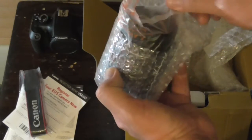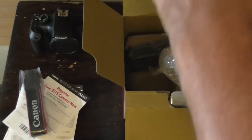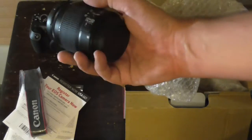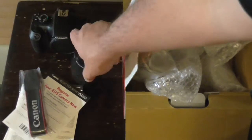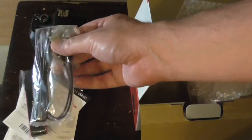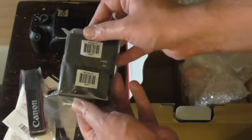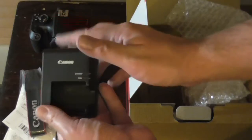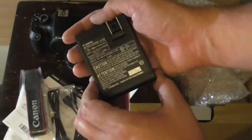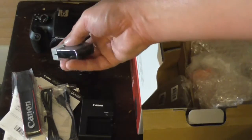This one here is like in the form of a kit. It provides an actual lens for it. There's a USB cable for transferring photos, videos, pictures, whatever. And a battery charger for it.